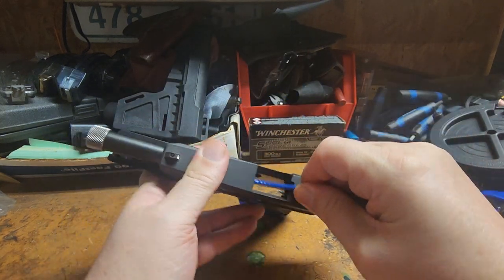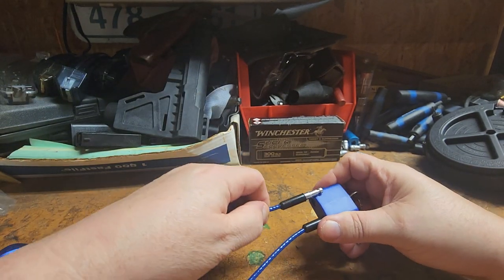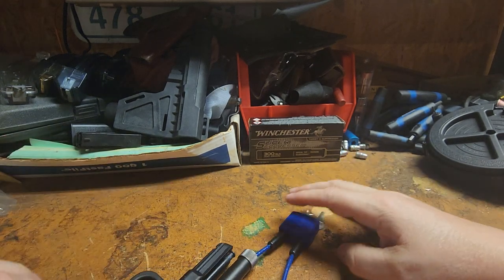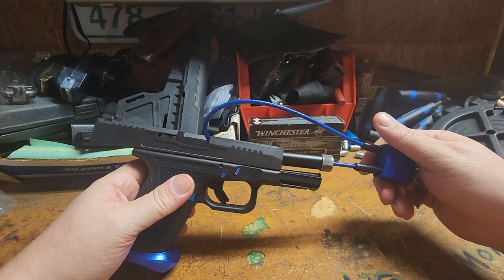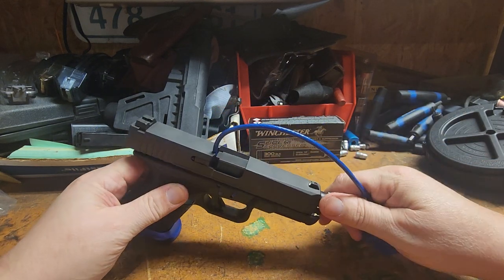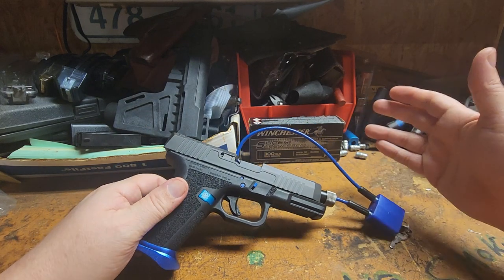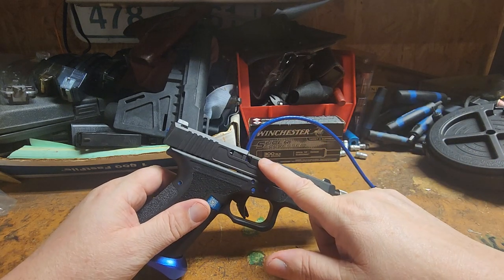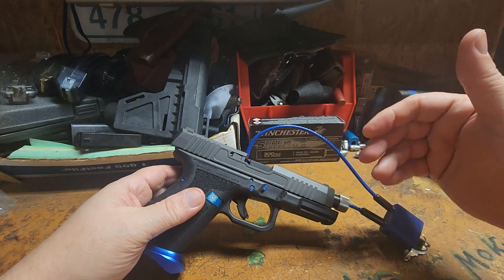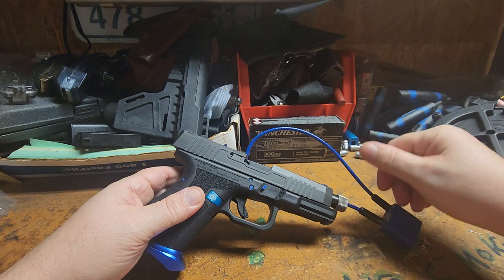This is probably the easiest way to go through it. You go ahead and put it into the lock. At this point in time, you cannot load a round in this gun. The slide will only go that far. The gun is completely safe — it cannot be fired, even if it had a magazine in it. It's not going to put a round in the chamber at all because you've got the lock cable on there. This is one way to store your gun safely from little ones or people you don't want having it.